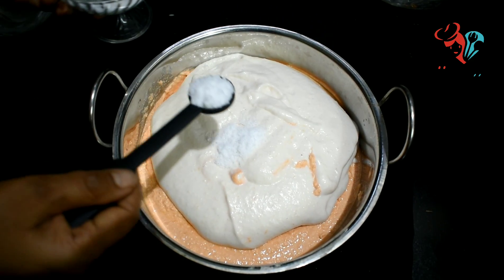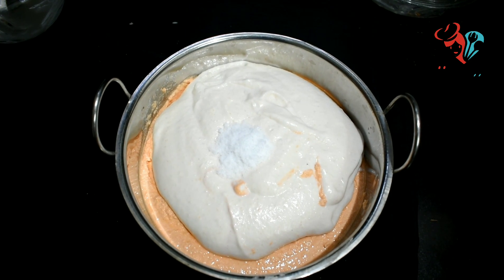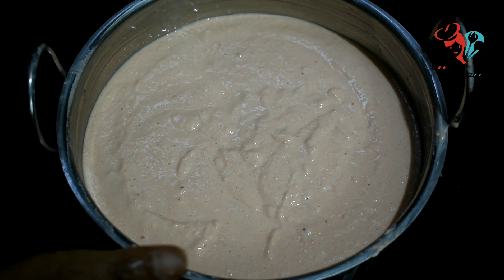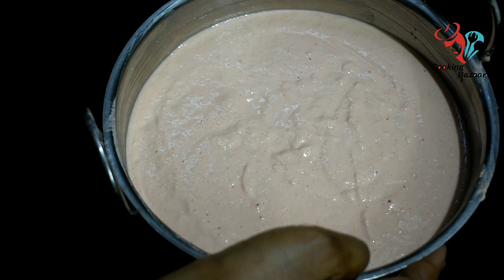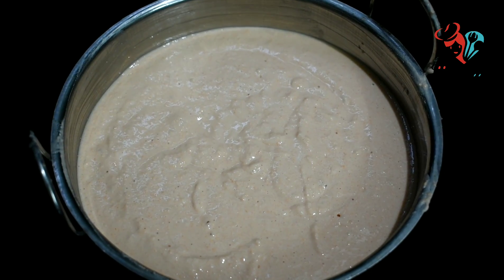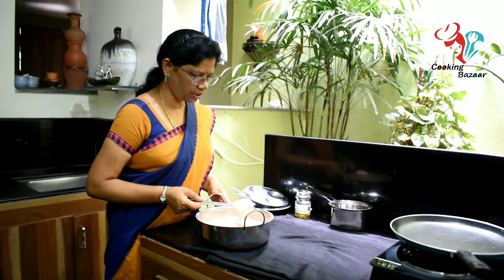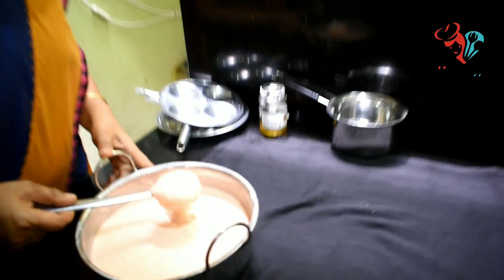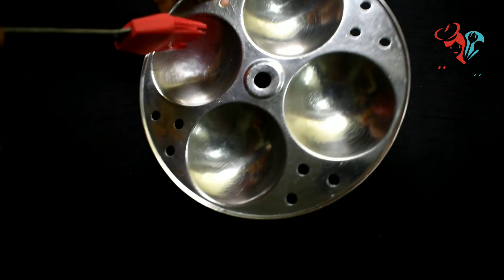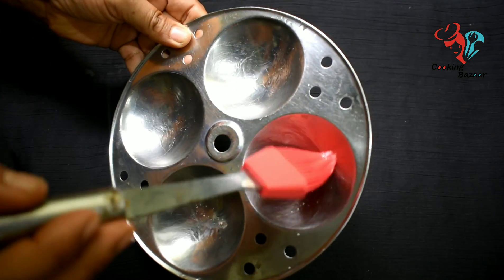Add 1 teaspoon. It is 1 teaspoon. Pour 2 tablespoons. Add 2 tablespoons. If we pour the carrot and we pour it, this will be added. If you put the egg on the egg, you can add 4 eggs. Let's mix it up.